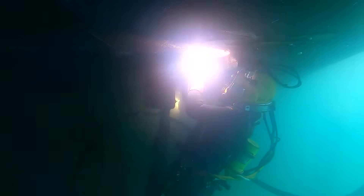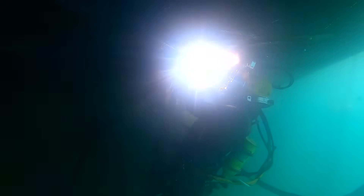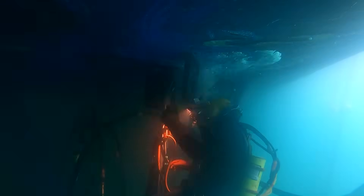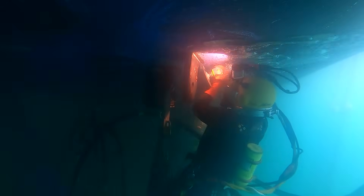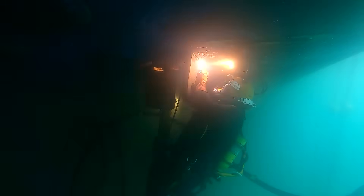When underwater welding we always use direct current — never AC current in the water, never ever. All our welding machines are topside and we run the welding leads down into the wet. We always have direct communications via diving umbilical to topside so we can always call up to adjust amps up or down.